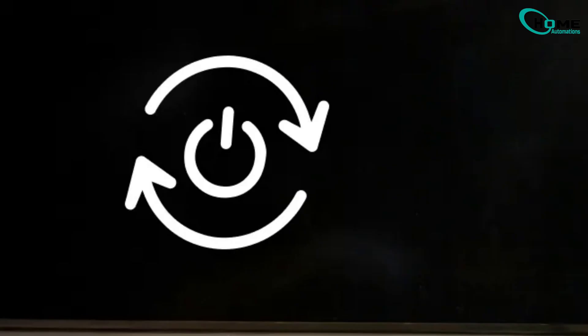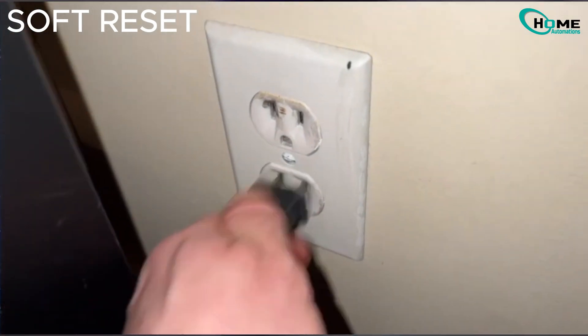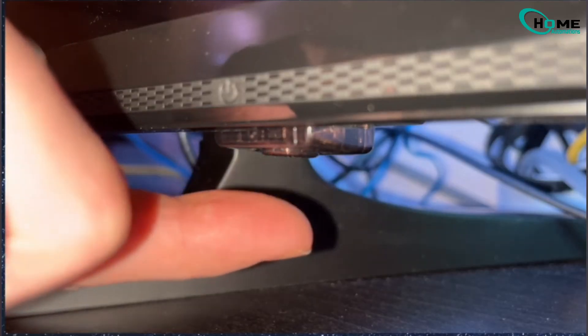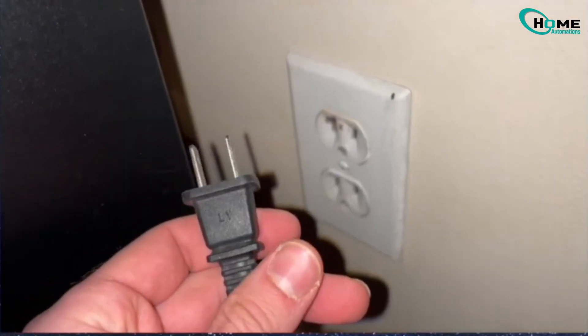The first way to solve your problem is to simply unplug your TV from the wall socket and find the power button on your TV. After that, press and hold the power key for about 30 seconds, then release the button and wait around one minute.